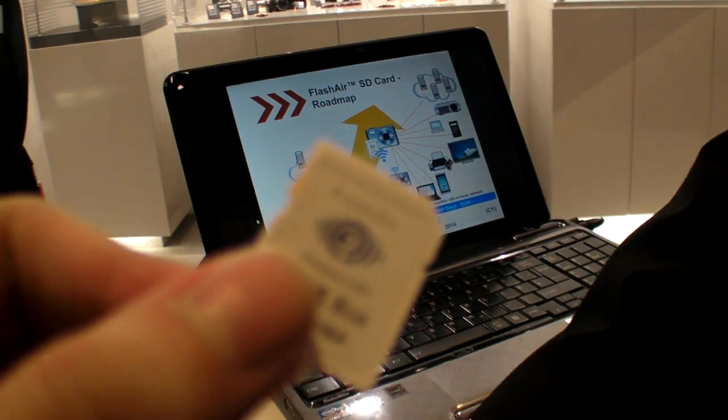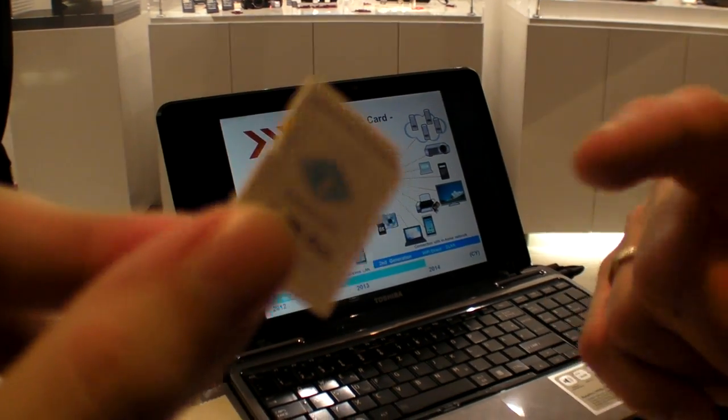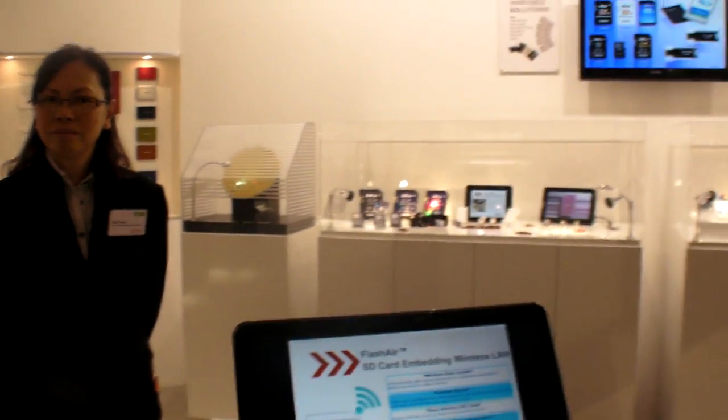Is it hot? Actually, because I've been continuously charging it, the battery is a little bit hot — yes. But it's not because of the card. How much will it cost? Around 50 to 60 Euro.